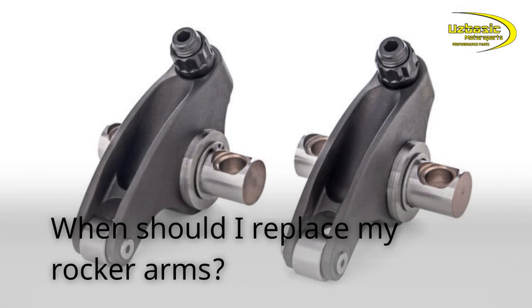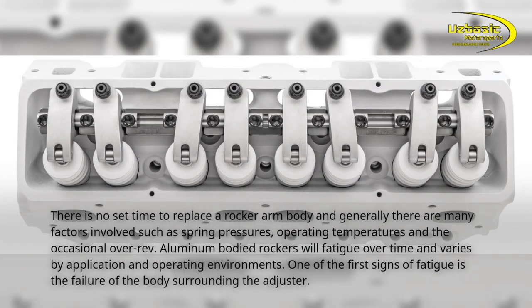When should I replace my rocker arms? There is no set time to replace a rocker arm body, and generally there are many factors involved such as spring pressures, operating temperatures, and the occasional over-rev. Aluminum body rockers will fatigue over time and vary by application and operating environment. One of the first signs of fatigue is the failure of the body surrounding the adjuster.